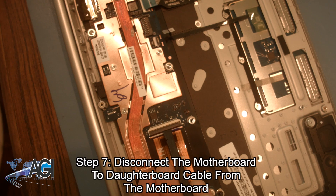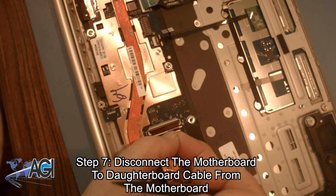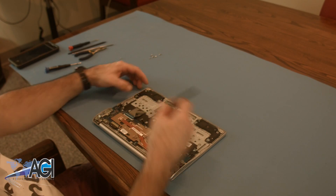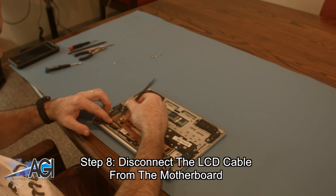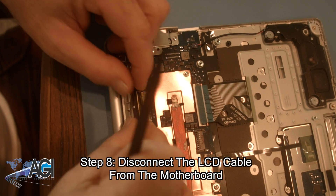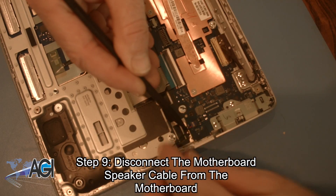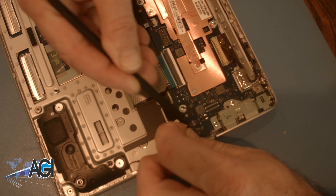Now you will disconnect the motherboard to daughterboard cable from the motherboard. Next, you will disconnect the LCD cable from the motherboard. Next, you will disconnect the motherboard speaker cable from the motherboard.